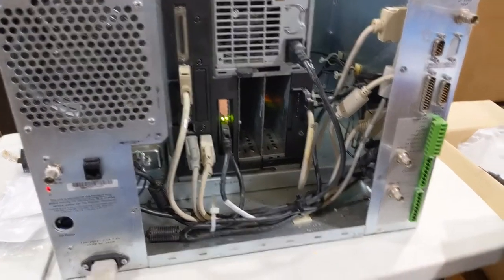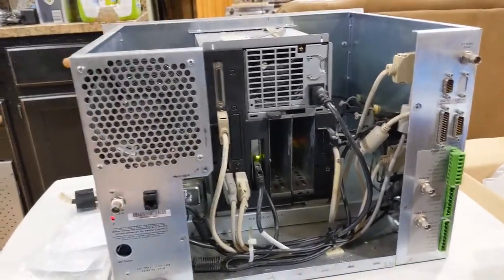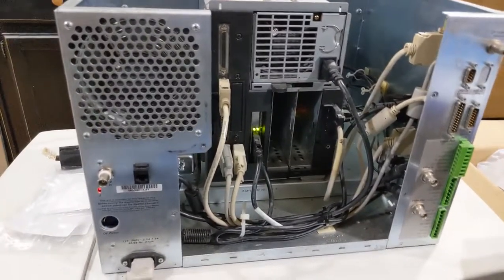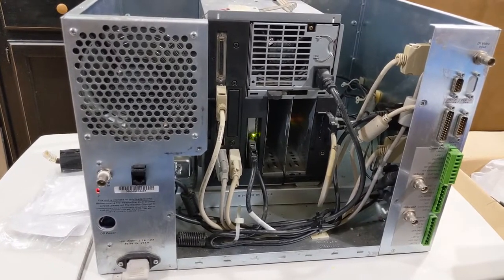Yes! Power supply came right on — that's got power now too. Yes, it works! We are alive! Let's take a look on the front — do I have any LEDs on the front? I have a red one but no other lights, so I don't know what it's doing. We'll have to figure that out in a minute as soon as I plug a monitor into it.